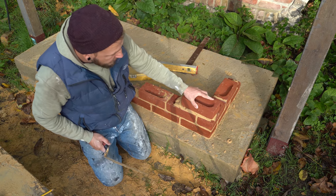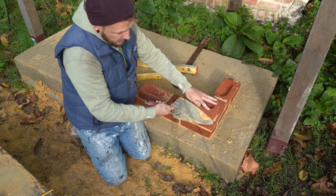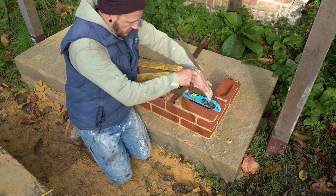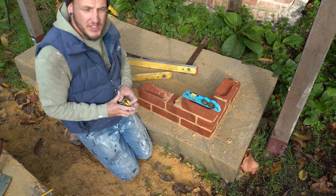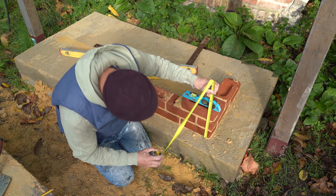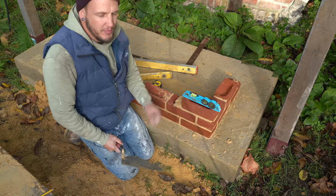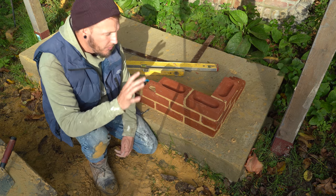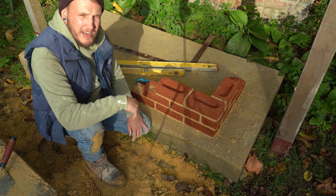From here it's pretty much rinse and repeat. One last time: plonk it on, eye down the top, get it roughly in line - the higher up you go the easier it gets. Give it a tap to get it in place, plonk your level on it, gauge it down, level it, gauge it, plumb it, range it. It turns out I missed the last couple of bricks because my camera has a 30-minute record limit and I didn't know that. I apologize for missing those last couple of bricks.